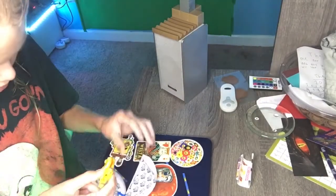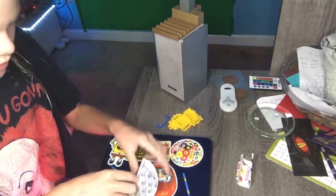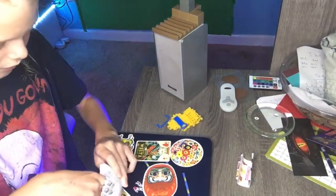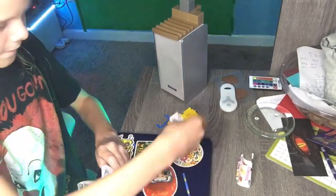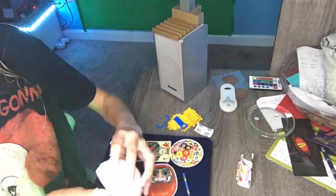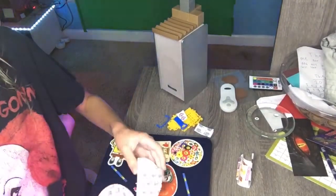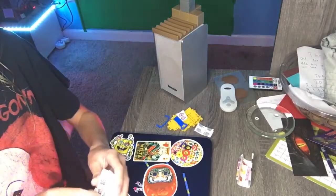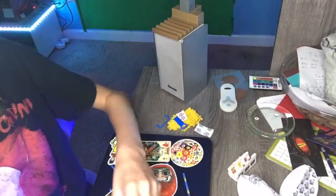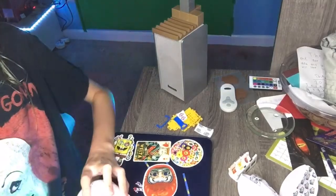Oh, we gotta build! We gotta build! Okay, get all the pieces. We can't forget those stickers — they would come out. Yeah, and I have a build. Next one!